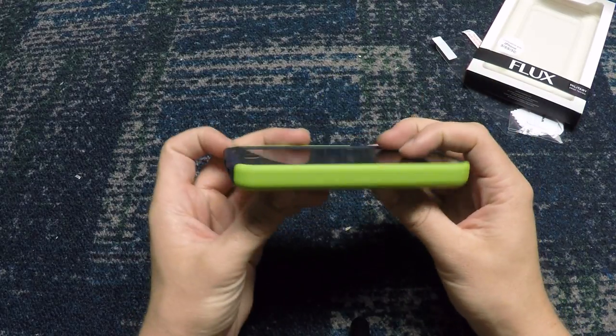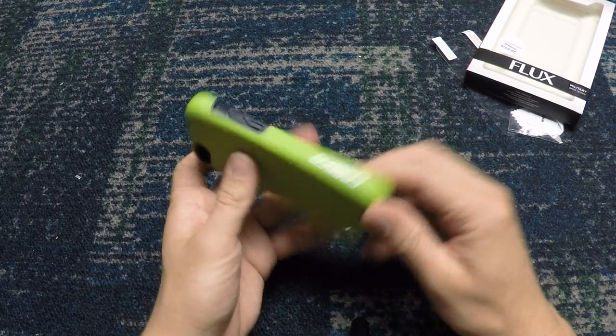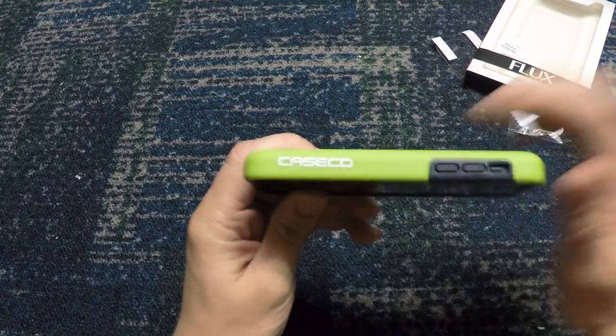So this has been AlanMc1on1 and this is the review of the Caseco iPhone 5 Flux case.